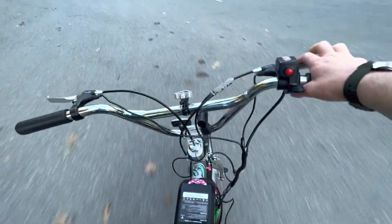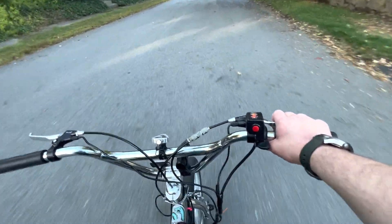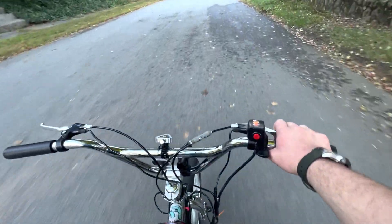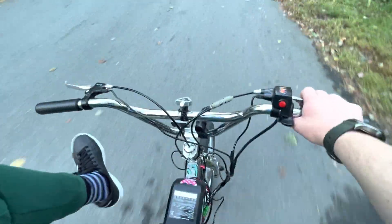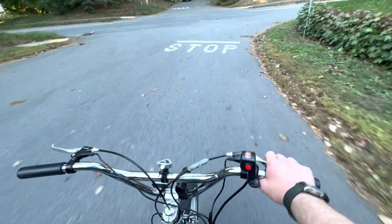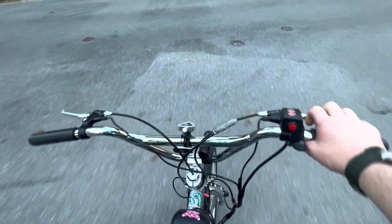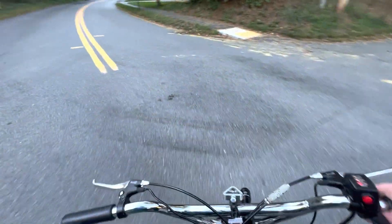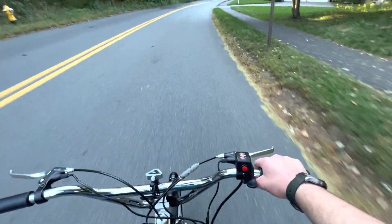It's very heavy. This is all brakes — look, my foot's up, this is all brake. Let's chill out and just coast. Let's see how this thing coasts.